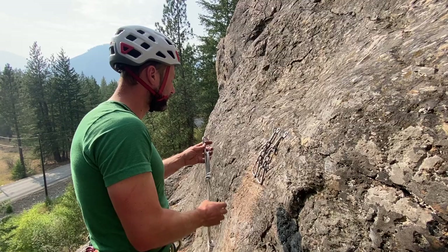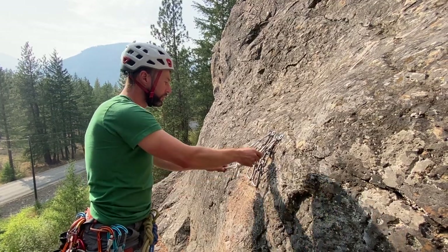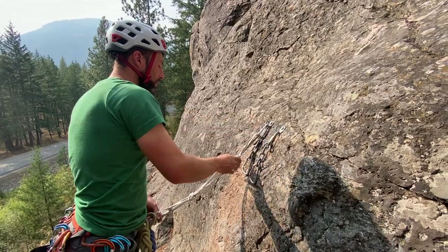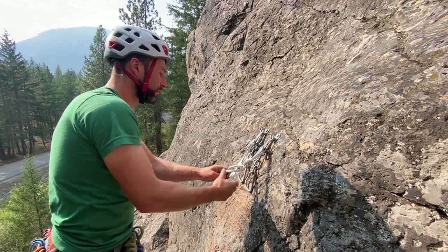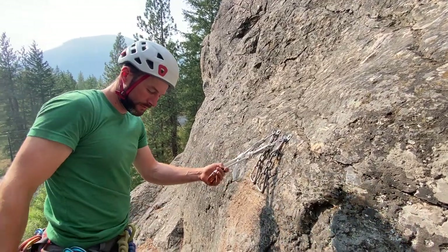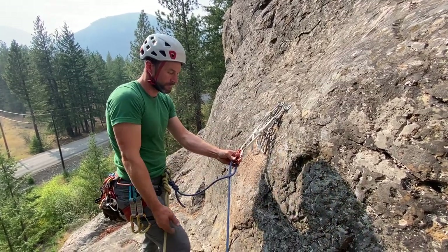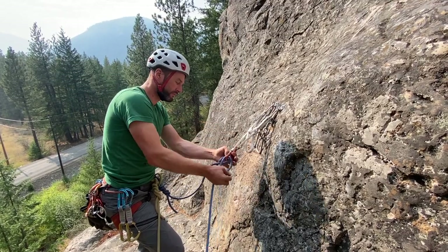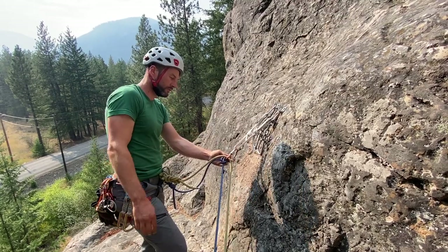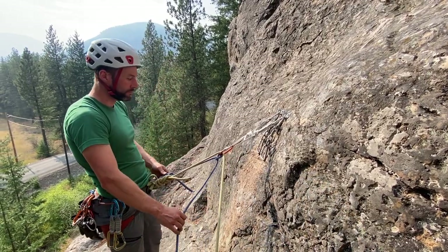I've just reached two bolts that serve as the anchor at the top of this pitch, and I'm placing my pre-equalized quad. I notice it's not ideal, so I flip the quad around so that the point of equalization points toward the direction my climbers are coming up, which is slightly to the right. Now I secure myself using a clove hitch on one strand, and then drop the other strand in — that helps keep my ropes organized. I lock that down and get myself comfortably cinched up.